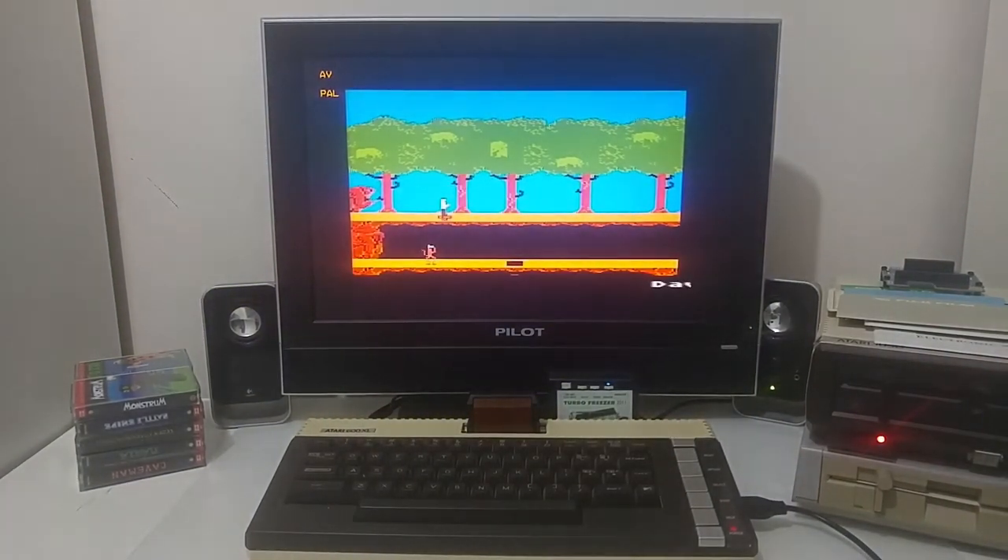Let's go to the cartridge and start the game — let's play a bit.